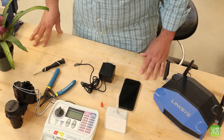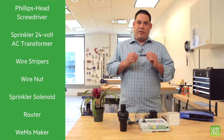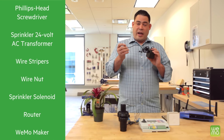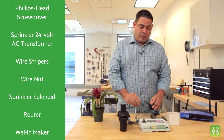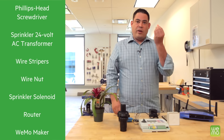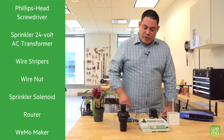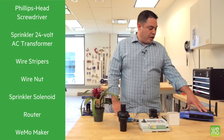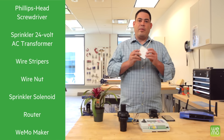You're going to need a few simple tools to get this project going. You're going to need a Phillips head screwdriver, the 24 volt AC transformer that came with the controller, wire strippers, and a wire nut. You're also going to need the existing solenoids that are controlling the zones, the WiFi router, and of course the Wemo Maker.